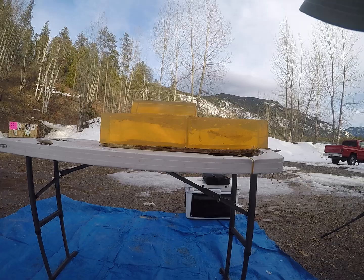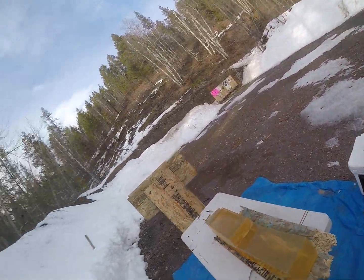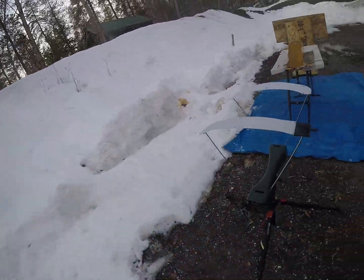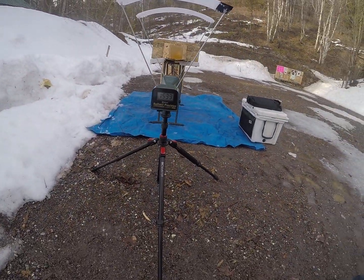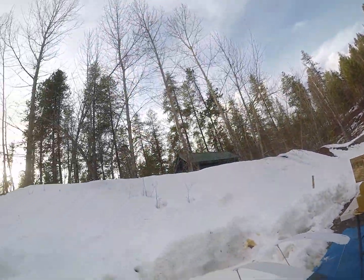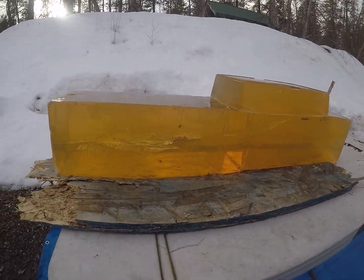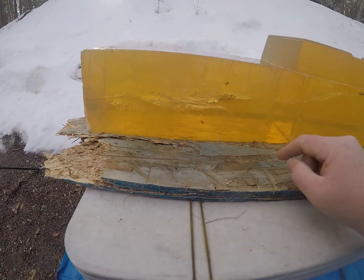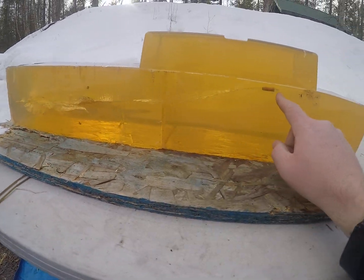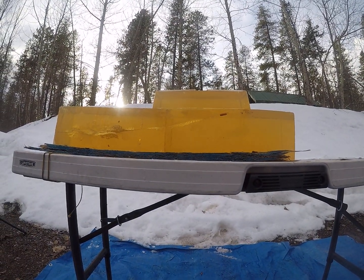I kind of hit a little to the right-hand side of that block. Do you see where it stopped in there? Let's come around here first and look at this. 1,539 feet per second on impact. Definitely opened up good. Shed a few petals. Beared up and stopped here.